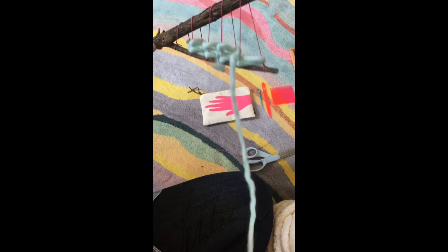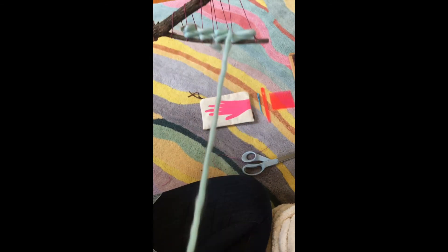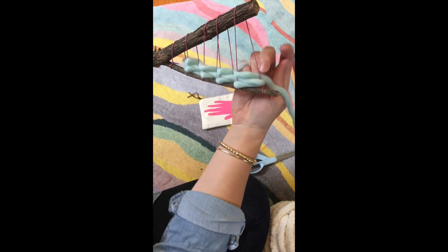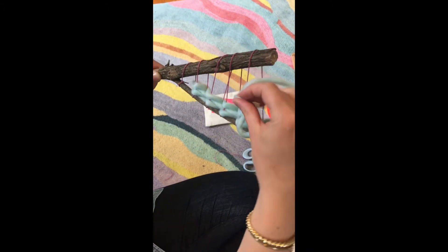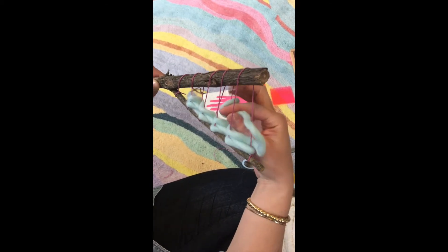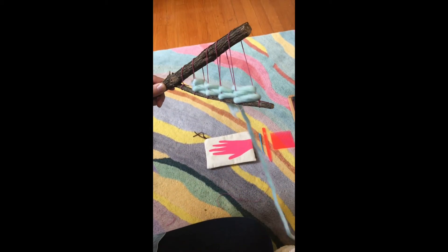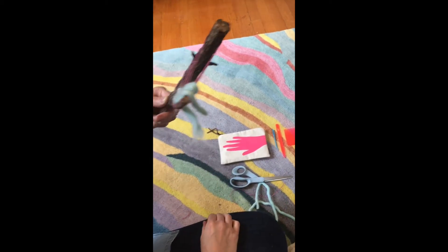You'll be able to see the pattern much more easily at the end of the row. You can see that little pattern there where it's over and under. To end this color, I just weave over a couple of warps, pull it through, and cut off the rest. Don't worry — you can tuck in your ends at the end. Right now they're just hanging in the back and can stay there for now.